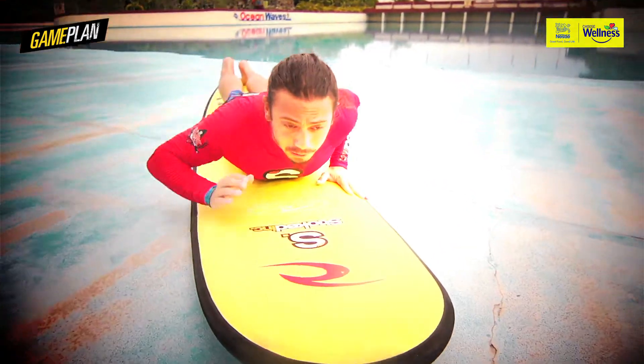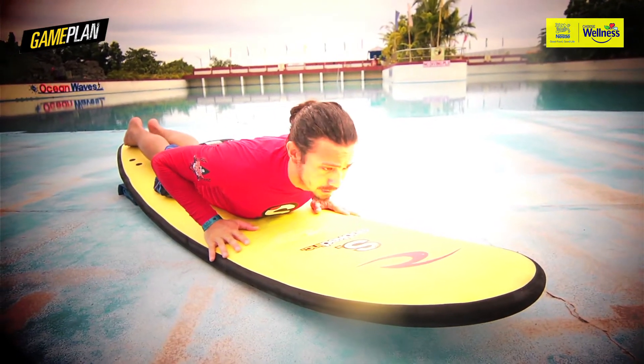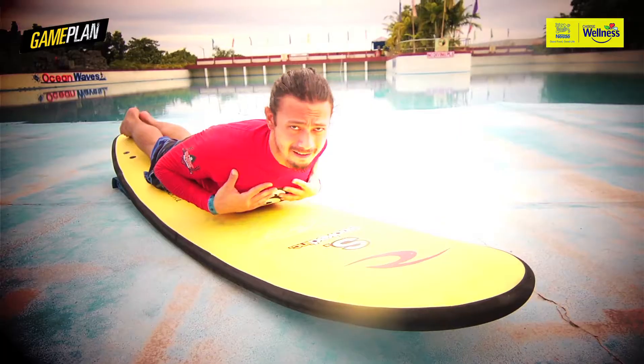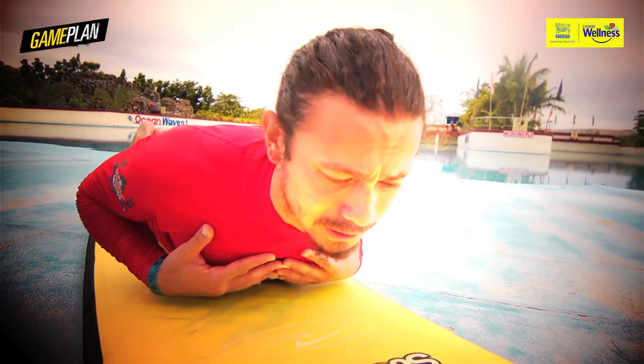You wanna align your nose, your spine, and both your feet always together on the surfboard. You wanna position your back high up — arch your back high up with your chest off the surfboard.